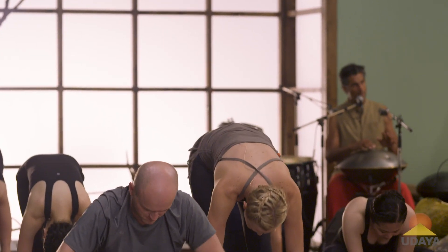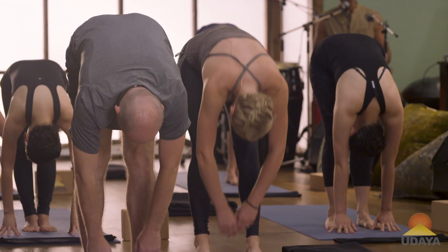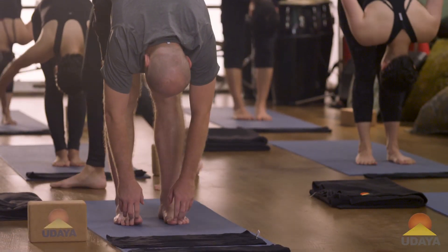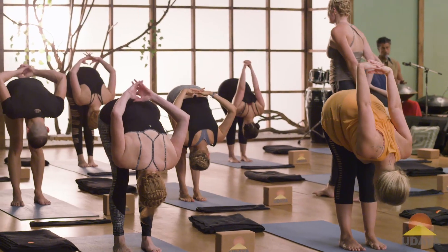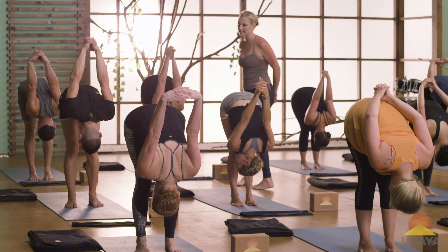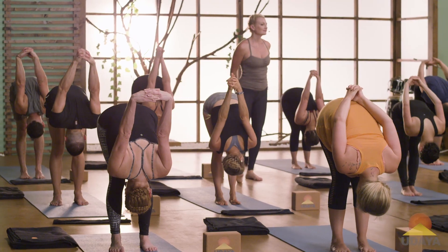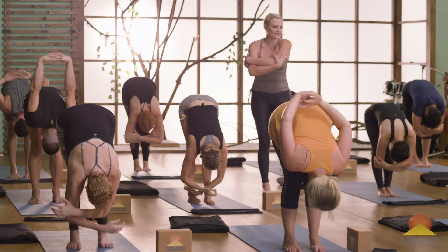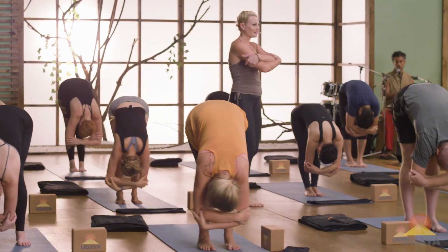Fold and standing, dropping your head down. Take that interlace behind your back again, stretch those shoulders out — they just worked hard. Take a deep breath there, slowly release it. Clasp opposite elbows underneath you, sway a little bit, rock those arms.